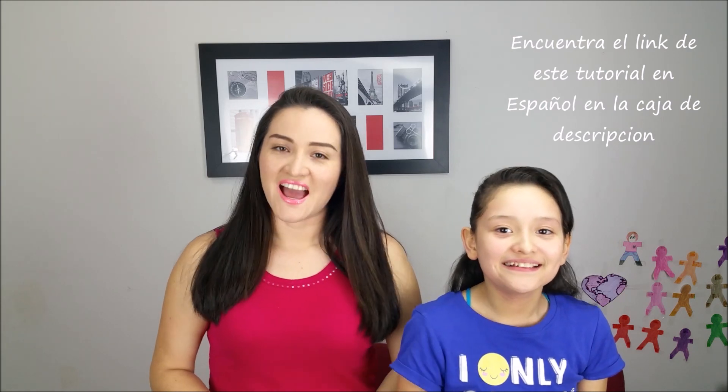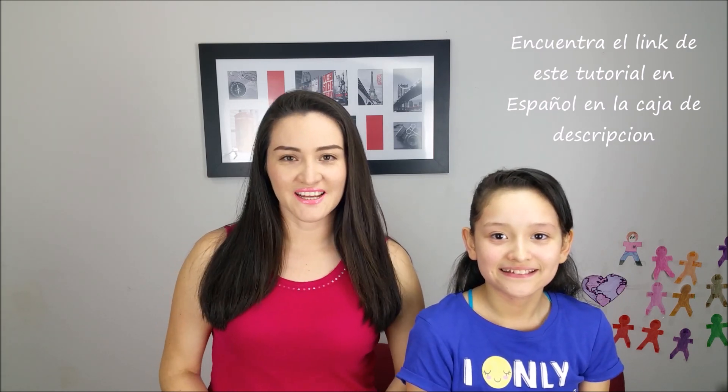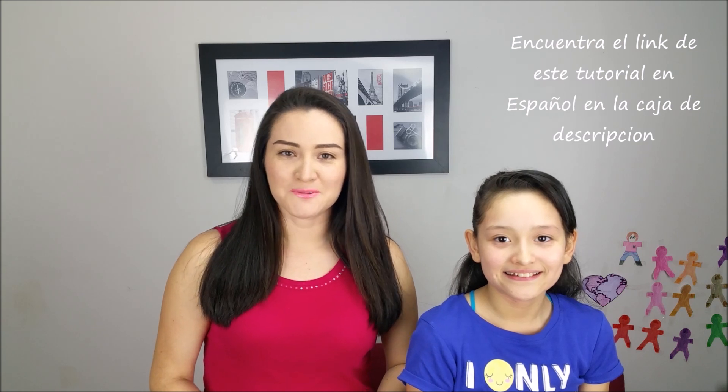Hi guys! I'm Marcela, welcome back to our channel. In today's video I'm going to show you how to do this cute hairstyle with mixed braids. Let's start!